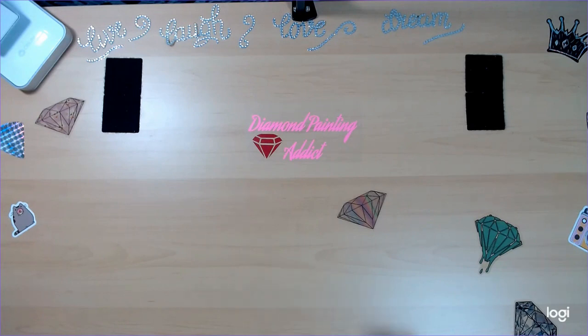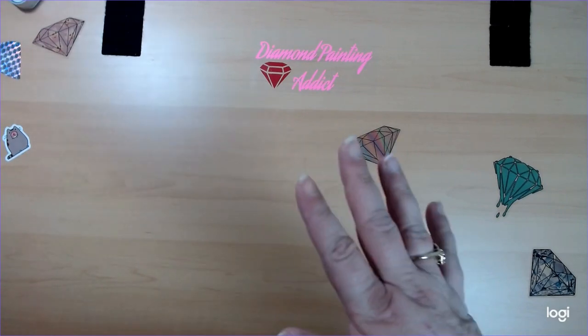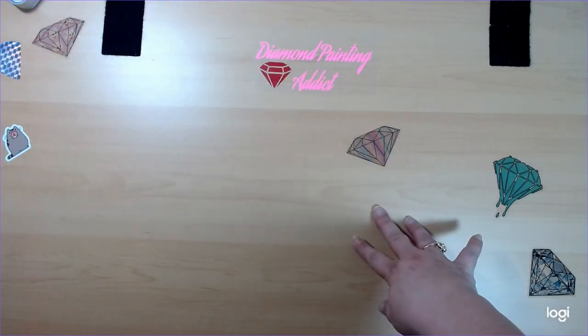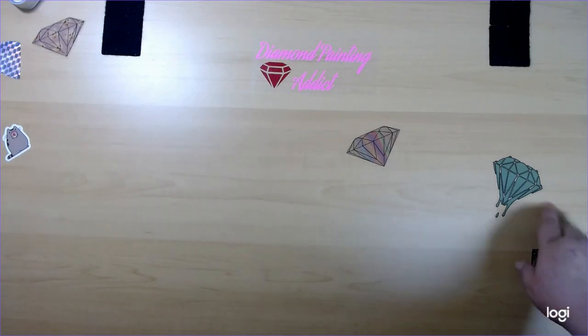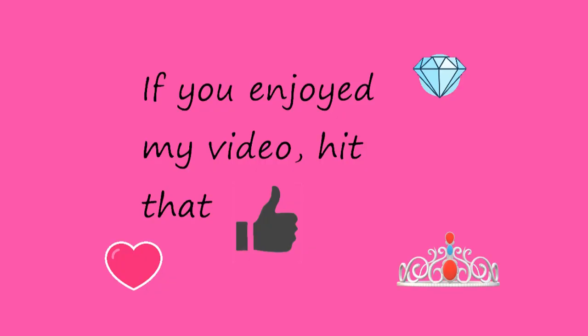Alright guys, again, if you can give me any advice on how I can do my lighting to maybe give you the actual colors so that you can see them, please let me know. Otherwise, I hope you enjoyed the video. If you did, make sure you give it a thumbs up. If you want to see more of my videos, make sure you hit that subscribe button and hit the bell notification next to it to notify you when I upload new videos. Alright, I hope you guys have a great day. Thanks, bye!